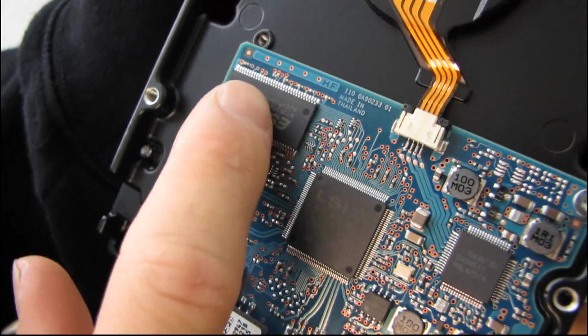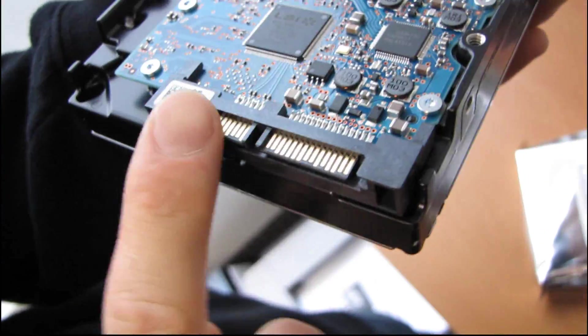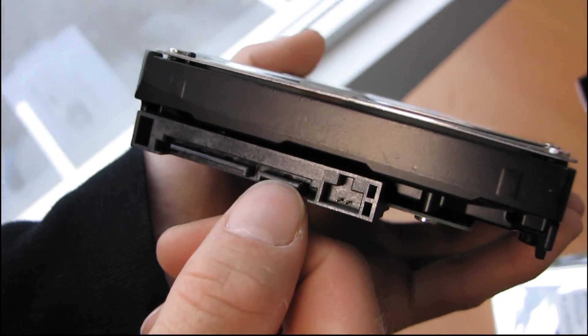You can flip it over and see the controller — this controller is made by LSI, which is interesting. You can see the cache. You can see the SATA 2 interface, so this is a SATA 2 drive. There's your power connector and there's your data connector.